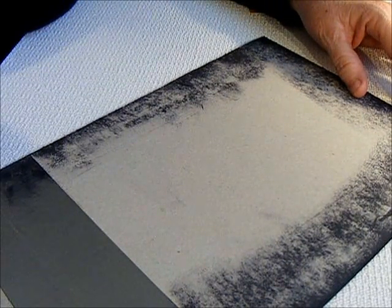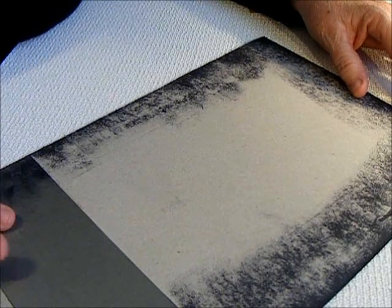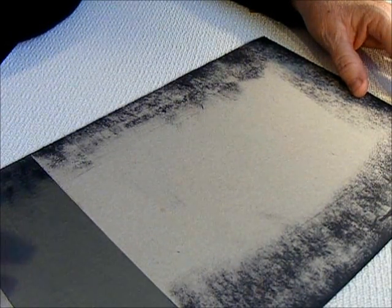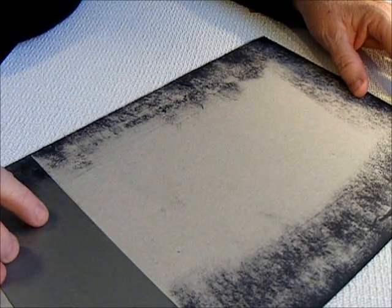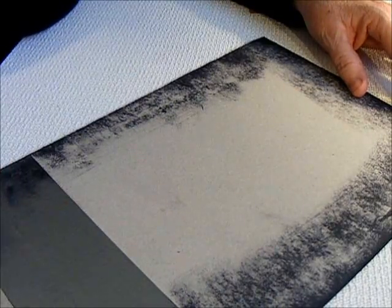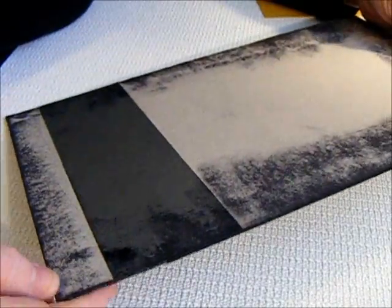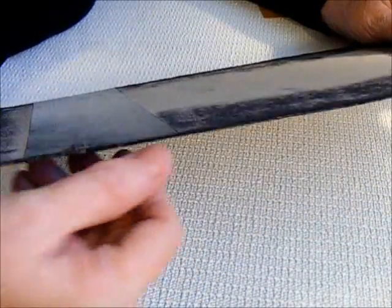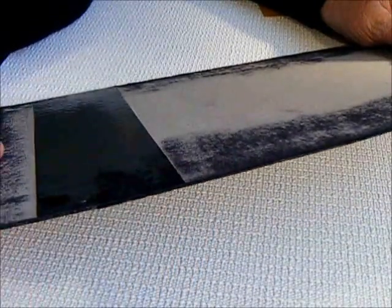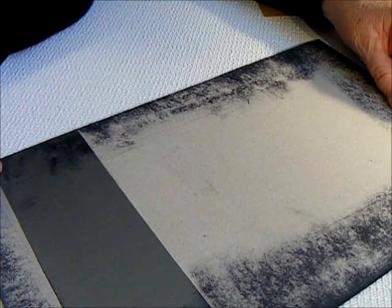I used this extra-wide duct tape. I can't even find this extra-wide kind around here — it was some my husband had — but the regular size duct tape will work just fine. I placed it on there and cut it off even because I didn't want the duct tape showing on either side. So I just ran it even and cut it off even.